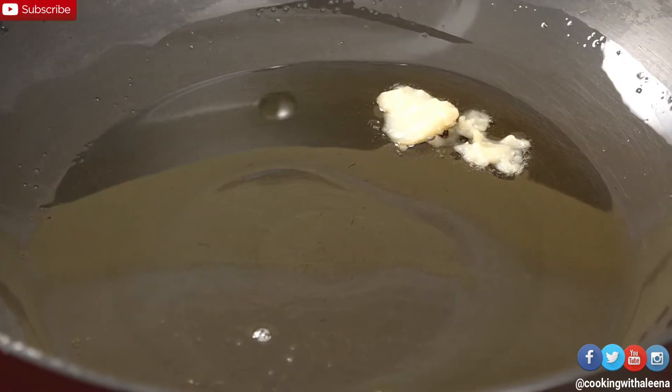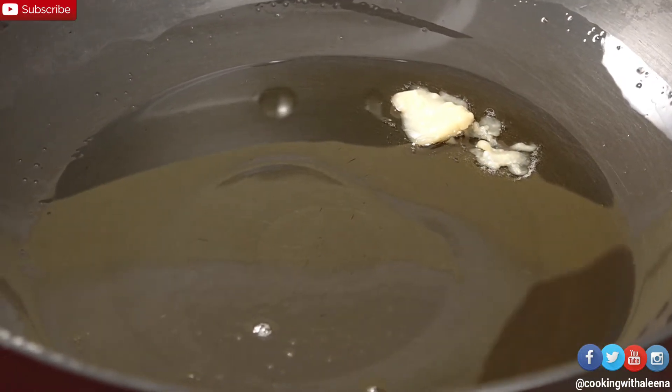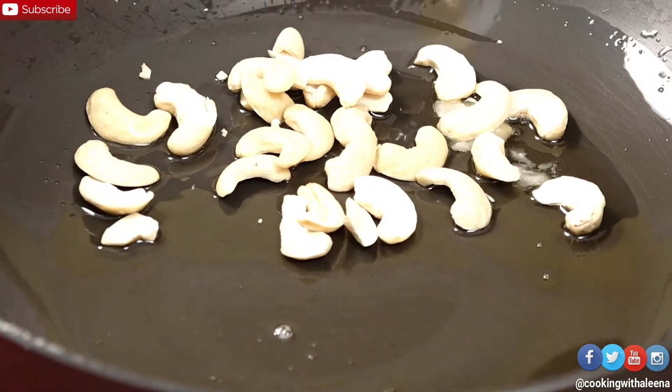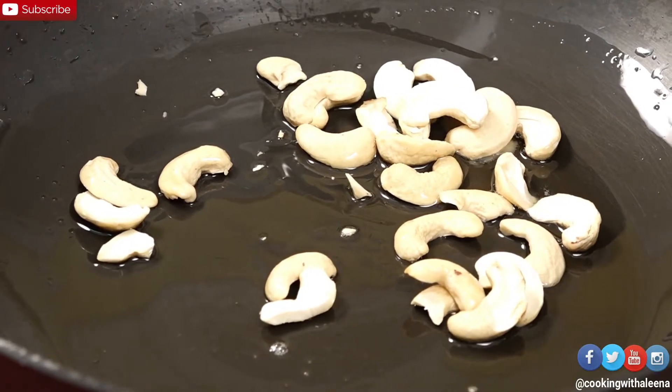Let's go ahead with the recipe now. Into a pan I added around 2 teaspoons of ghee or desi clarified butter. To this I am going to add in a few cashew nuts and sauté them till they get nice and roasted with a golden colour.